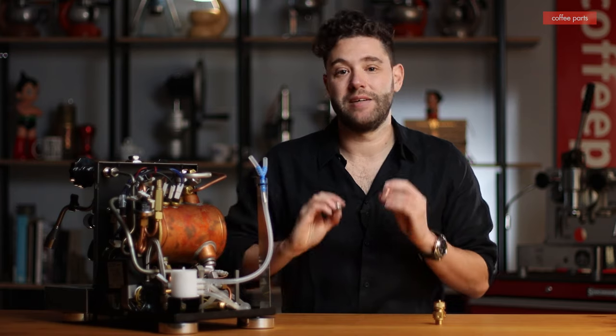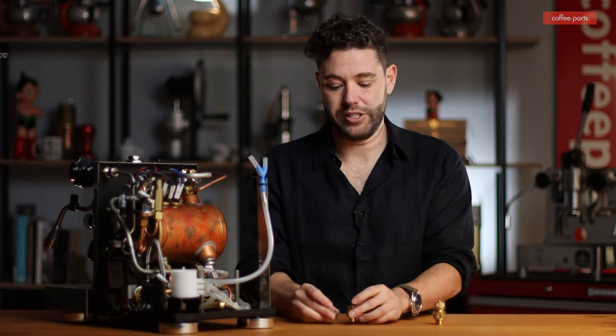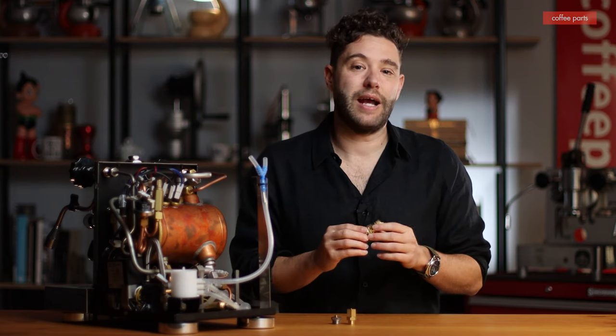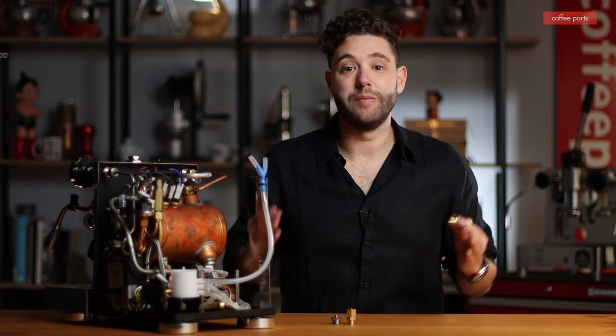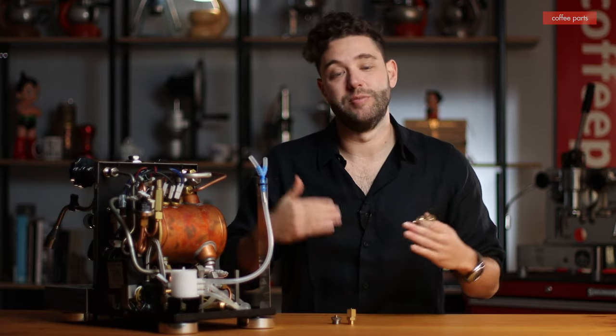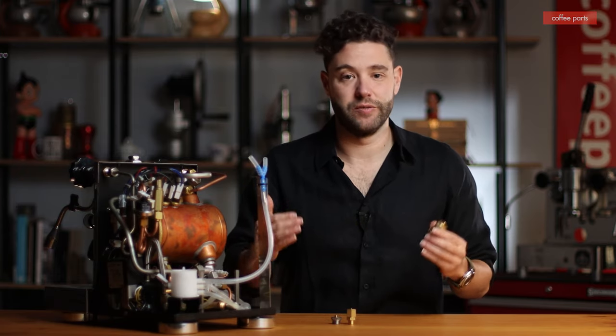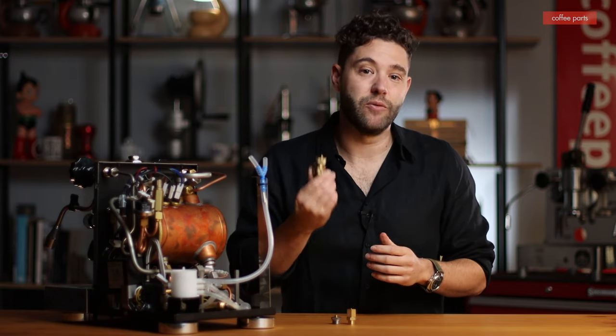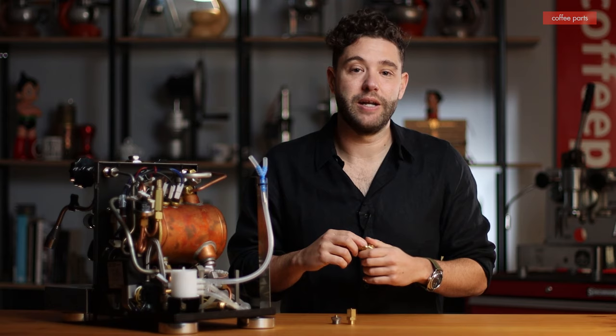They're quite a cheap unit, and once you replace it you know you're fresh. With a safety valve, you don't always know it's faulty. So as a general rule of thumb you should be replacing them on a regular basis. Depending on your service period, you should be replacing every few services just to keep it safe. There's no hard-and-fast rule, but I'd be replacing mine every few years.